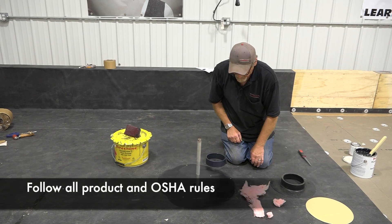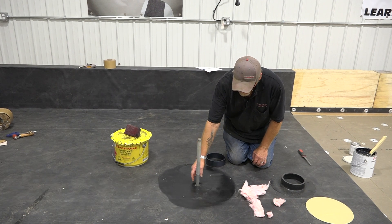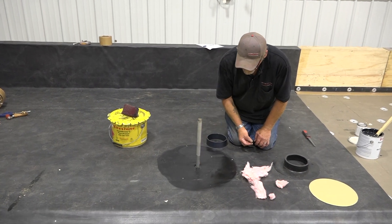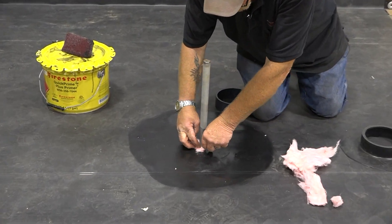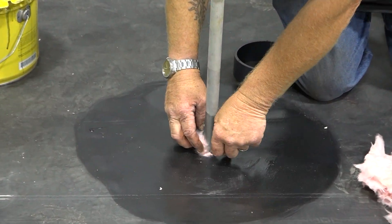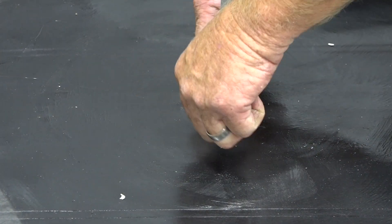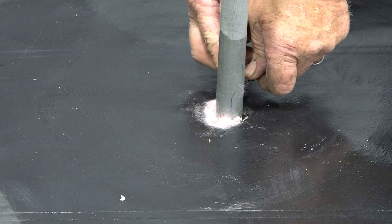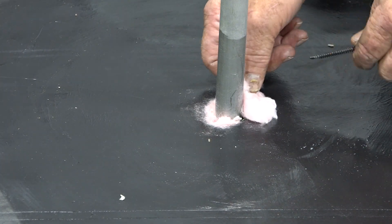I'm going to show you how to install a pitch pan onto our pipe. First thing, you want to make sure that this is a tight fit here. If it isn't, you want to take some batten insulation and make sure that hole around the pipe is sealed with it. If not, your pourable sealer could run through that hole and down inside of the building. You want to make sure it's packed in there pretty tight.